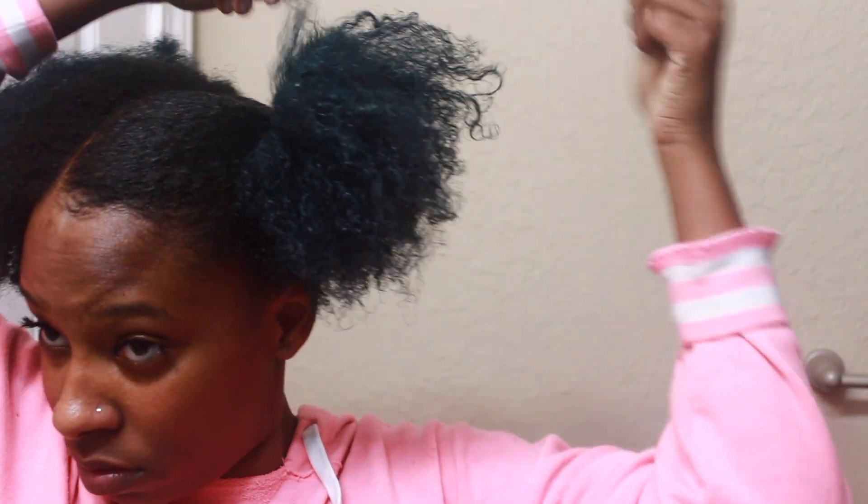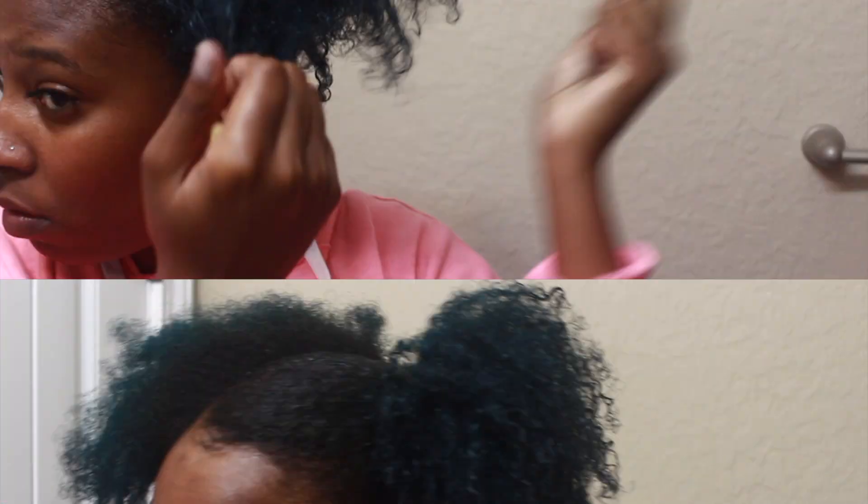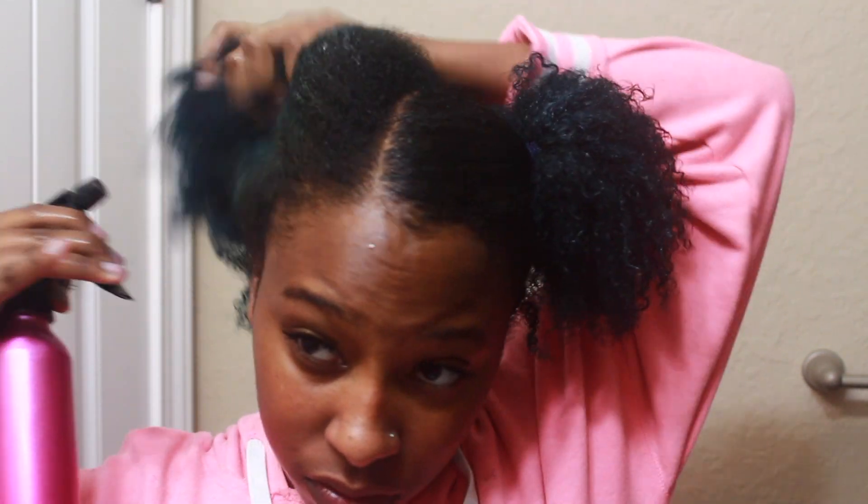Once I add the water, I'm going to take that Cream of Nature gel again and put it all over my curls — not picking a certain piece of hair, literally putting it everywhere. Then I've got my little side piece going on.